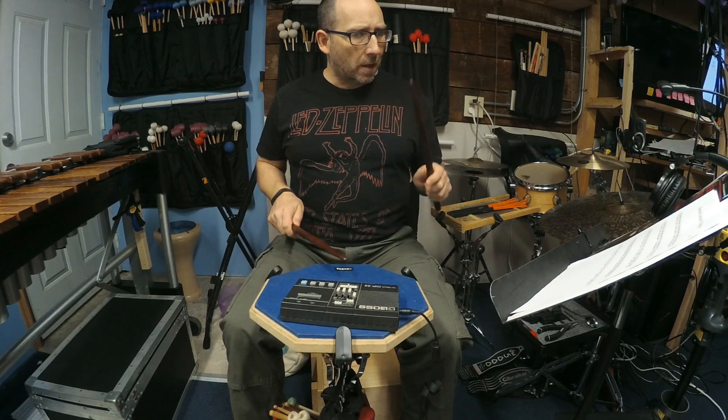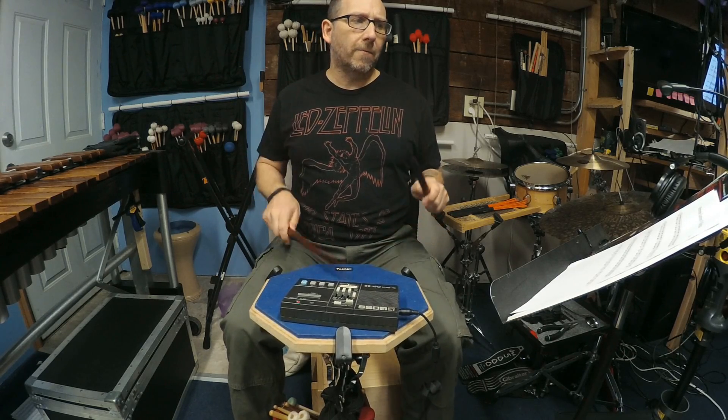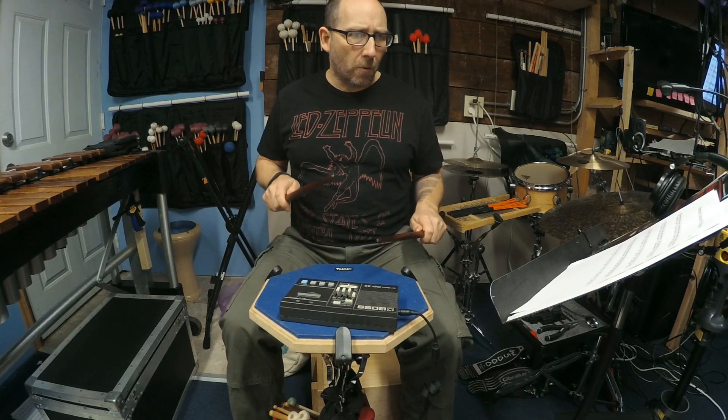1e, a 2e, a 3 and 4e, a 1e, 2, a 3 and 4e, a 1e, 2, a 3e, 4, a 1e, a 2e, a 3 and a 4.